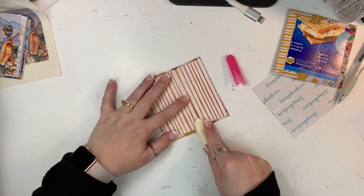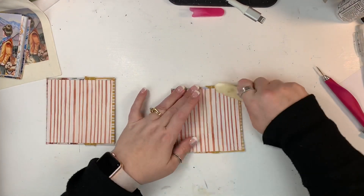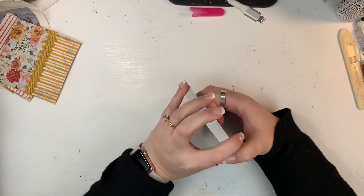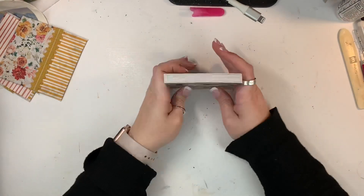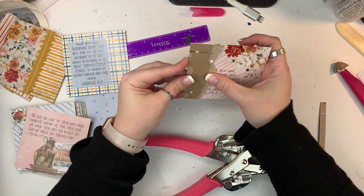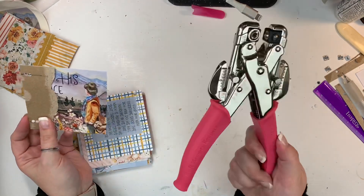I just slide the papers right out. Now I'm going through with my bone folder, especially up around where that ribbon is wrapped because it's kind of thick — I just want to make sure everything is really adhered. I'll do that to both sections for the front and back. This is basically what my cover is going to look like with the little cards inside. So I want to punch the holes in here for my binder rings, and so I'm creating a little template. I just took one of the scraps of chipboard and cut it to exactly four inches, and I'm going to use my ruler to get it into a good place.